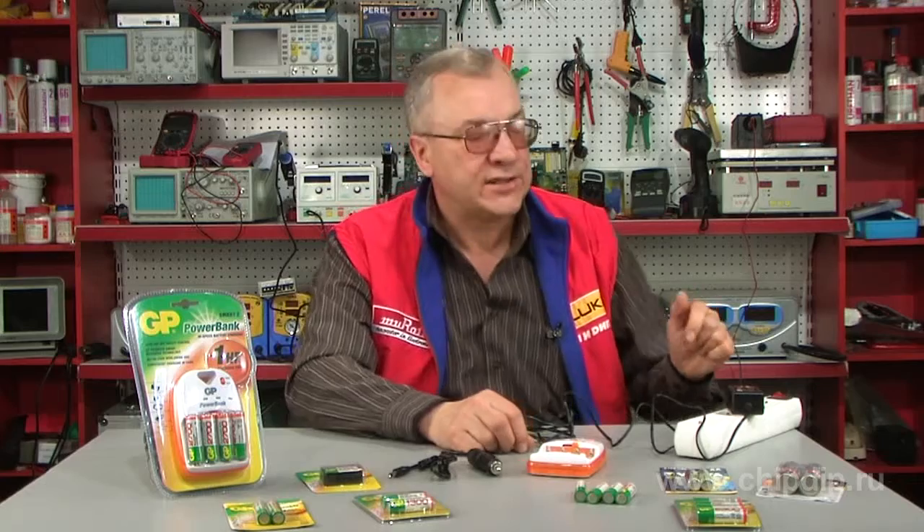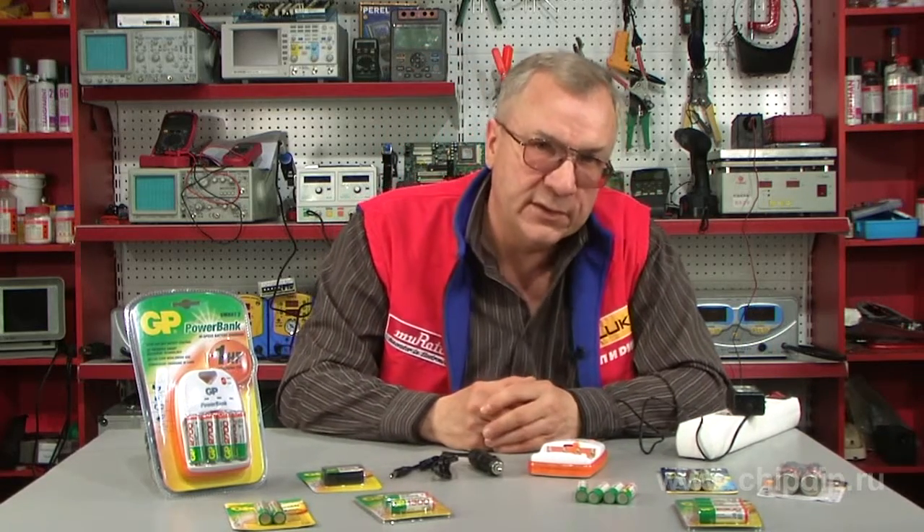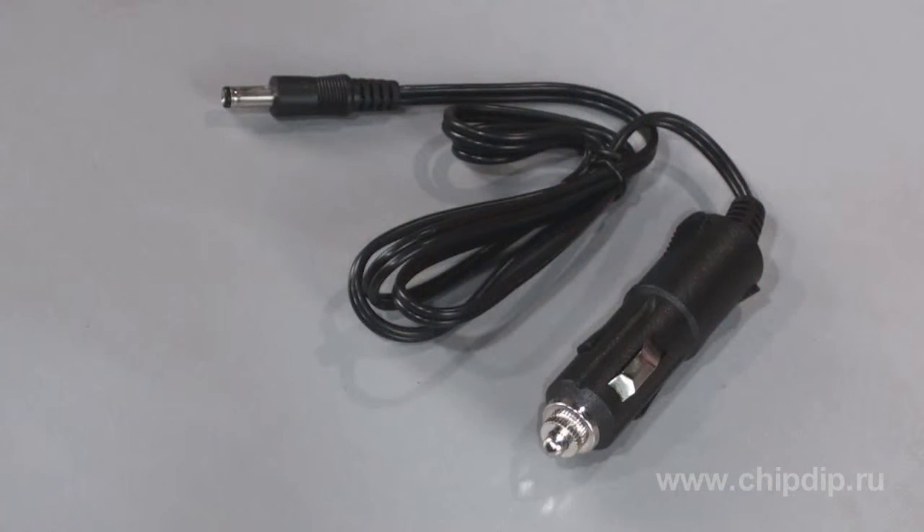Connect the adapter to the charging device and plug it into the mains. It is also possible to use a power adapter with a 12V input, which can be plugged into a cigarette lighter receptacle in an automobile.